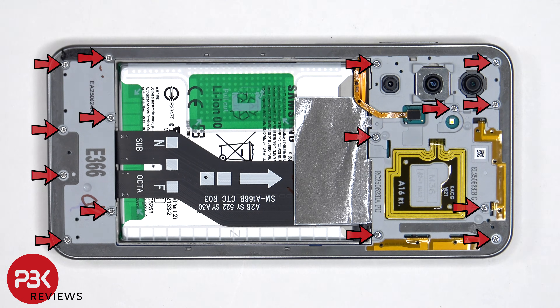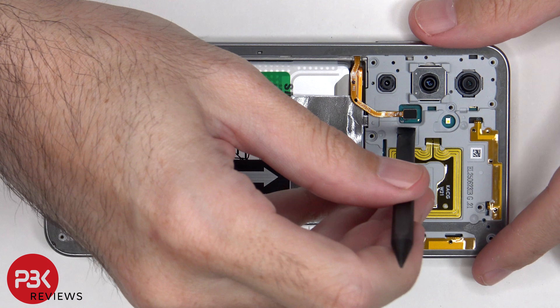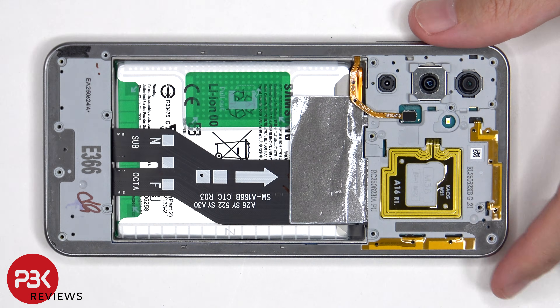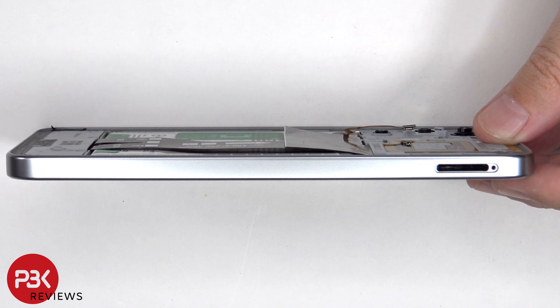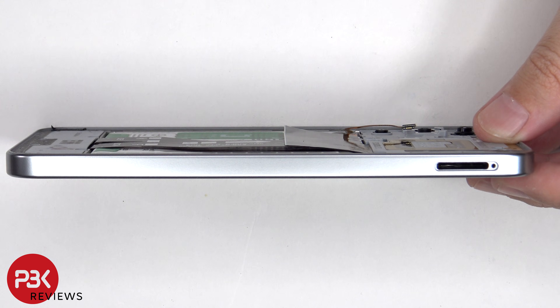There are now 15 Phillips screws which need to be removed. The flex cable for the fingerprint scanner now needs to be disconnected. At this point the plastic pry tool needs to be run between the back housing and the frame of the screen to pop off the catches and release the back housing.